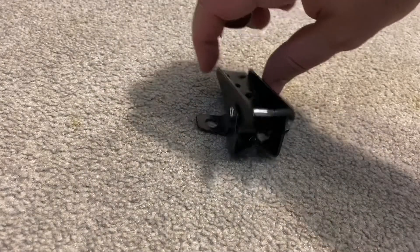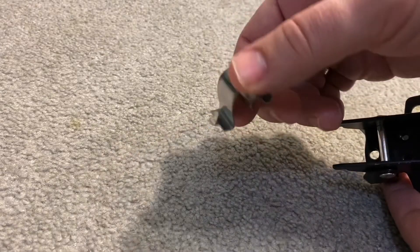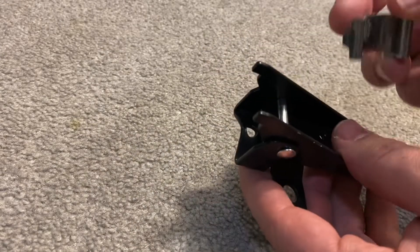This is a knockoff standard but it serves the same purpose. This is an original spring. Basically what you want to do is slide this up and under.